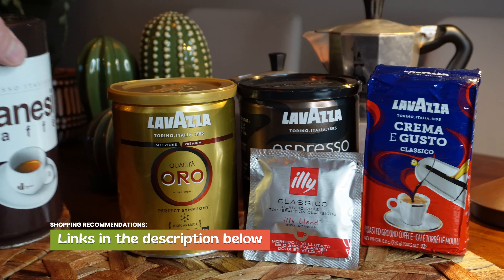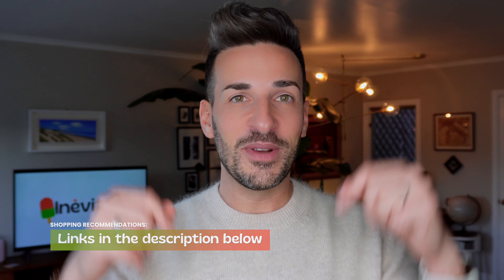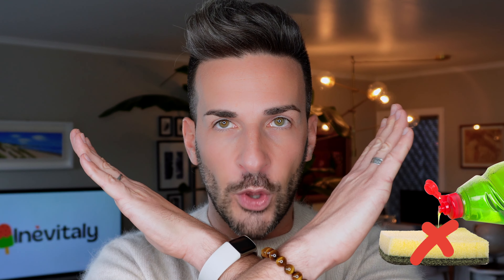If you need help with picking the best mocas, Italian ground coffee, accessories and cups, you can find my shopping recommendations in the description below. Don't forget that moca maintenance is key to a long life of great espressos. Make sure you rinse and fully dry your moca before storing it away. Never — I said NEVER — use soap! Just water and your finger. Do you see that coffee build-up? That's the secret of the best coffee, trust me.